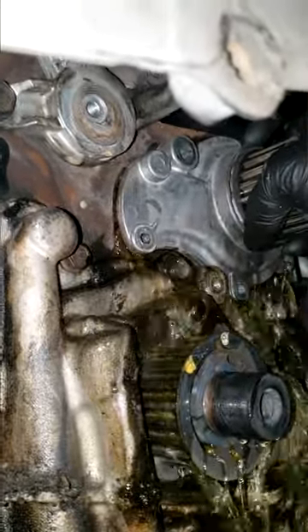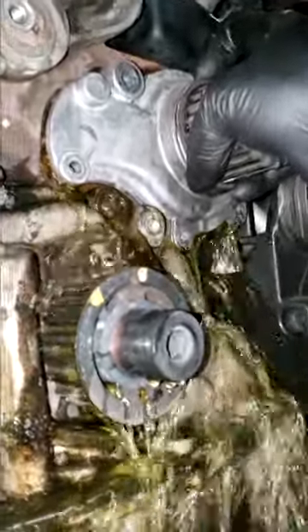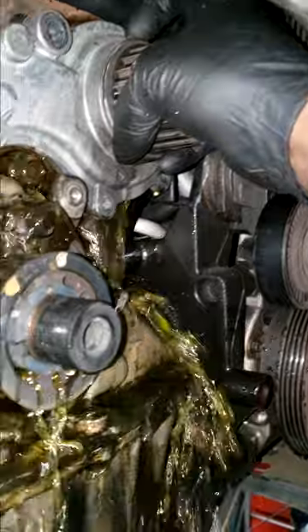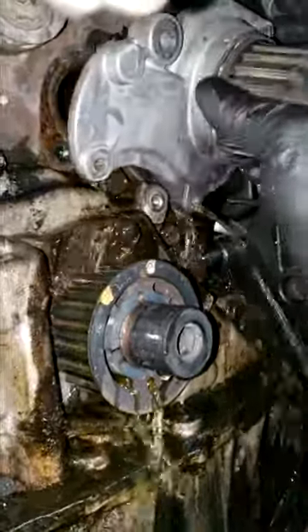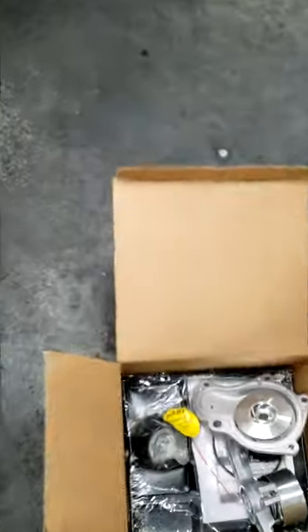I want to highlight the importance of using antifreeze — the correct mixture of antifreeze coolant, whatever you're calling it these days. That is very important. Water is not acceptable, especially different types of water. It will rust out your system. Coolant has anti-rust inhibitors and things like that in it that will help prolong the life of your water pump, heater core, radiator — your complete cooling system.